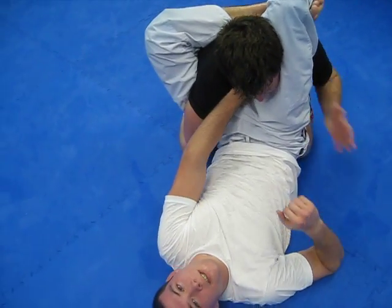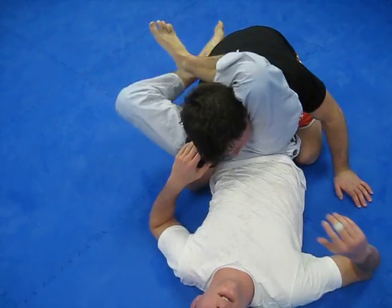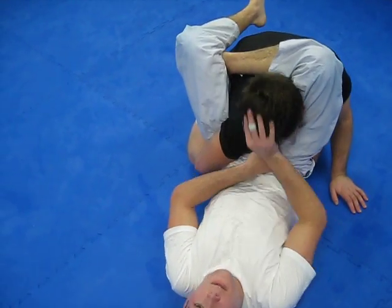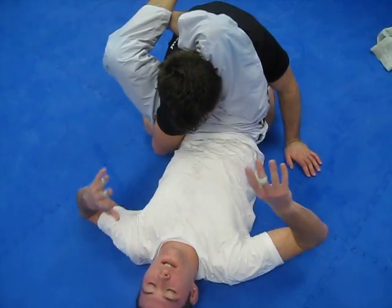I can do the fist-to-the-throat kind of thing, but a lot of guys are aware of it. They know it's coming. They're going to keep their chin down right here, so I'm not going to be able to get it — it's too tough. So what I'm going to do is switch to like a three-quarter triangle.